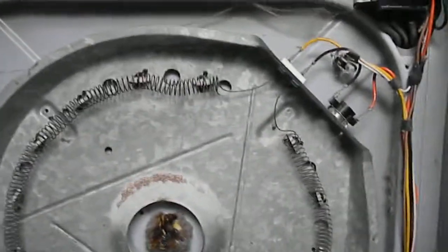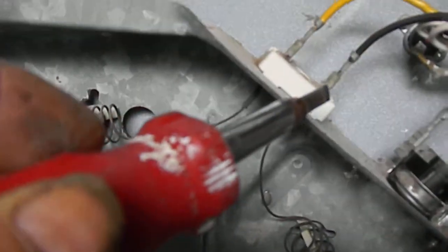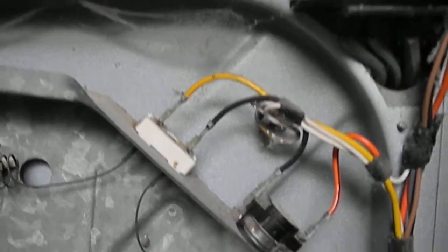This is a Frigidaire dryer that wasn't heating. First thing you want to do is unplug it, then check for continuity here and here, or just visually inspect the heat element. Sometimes you want to tap it a little bit with a screwdriver in case there's a break somewhere you can't see. Don't get your hands on it — the oil on your hands may cause it to overheat in one particular area.